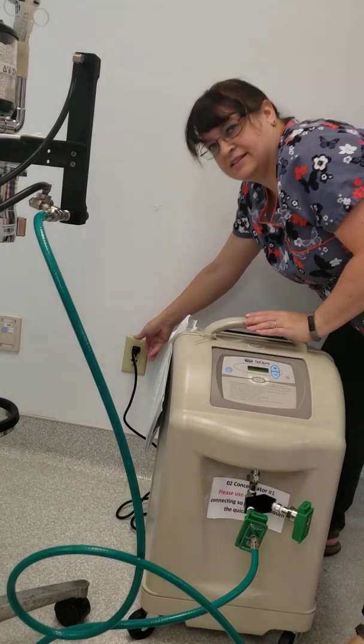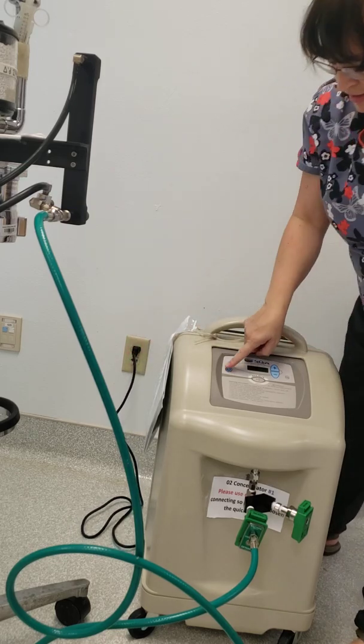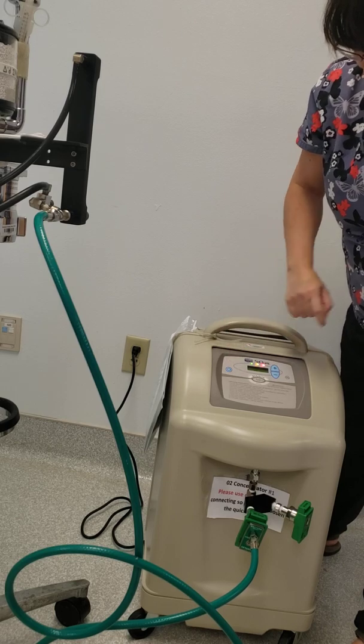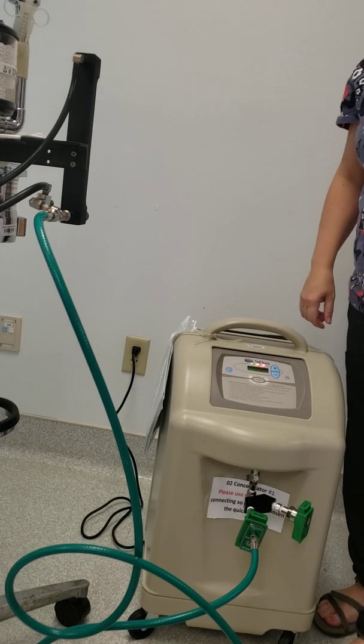There is a plug that you're going to want to make sure you're plugged into the wall. Hit your on button — it's going to need 10 in the window, which is fine for what we need to do with it.